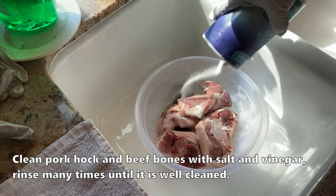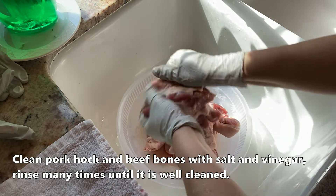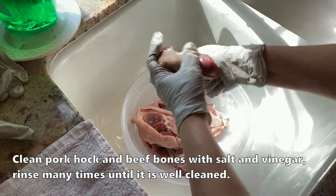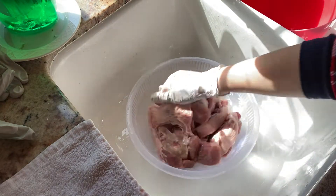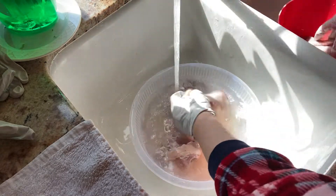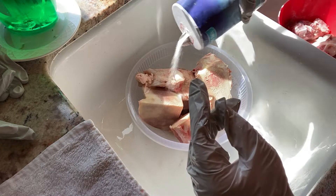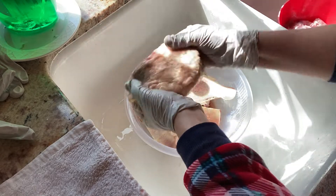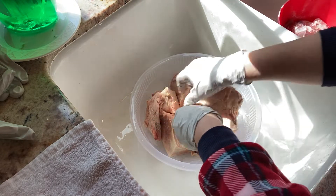Việc đầu tiên mình sẽ rửa xương. Rửa chân giò heo trước. Khi rửa luôn luôn phải rửa bằng muối để cho thiệt sạch. Giò heo mua về đã phải cạo lông sơ qua và sau đó rửa sạch bằng muối và giấm. Sau khi đã rửa 2 lần nước, mình rửa giấm rồi xả lại với nước lạnh. Các bạn phải xả lại với nước nóng 2-3 lần cho đến khi xương thật sạch và thơm. Các bạn cũng làm giống như vậy với xương ống bò, đầu tiên rửa bằng muối và bỏ một chút giấm vô.